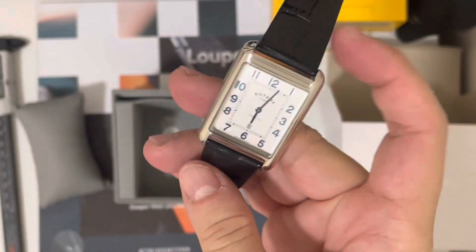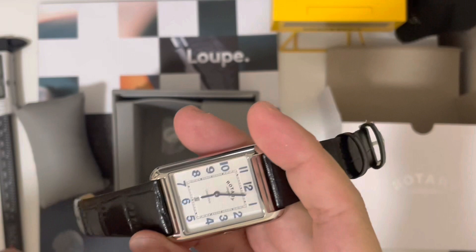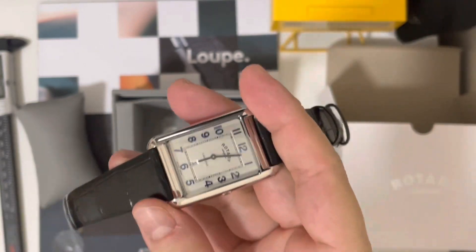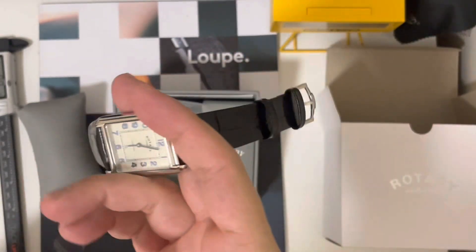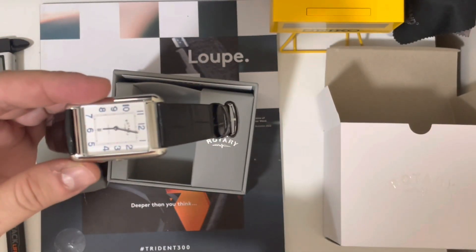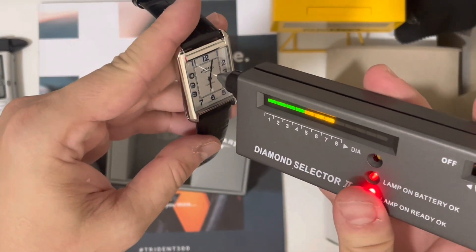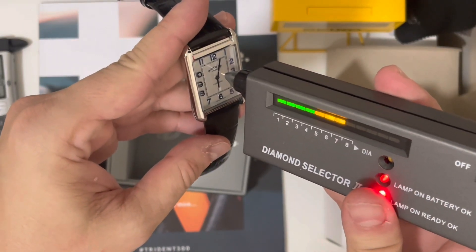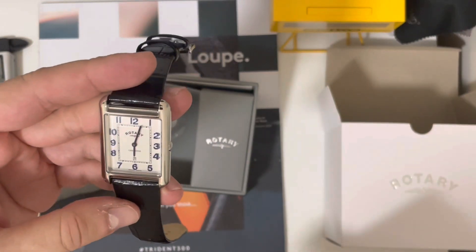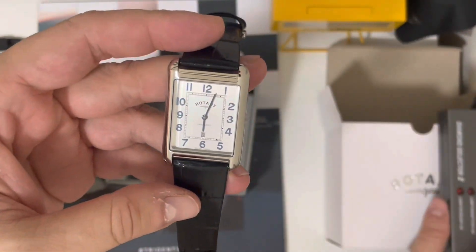One nice thing about this specific Cambridge model is that it has a sapphire crystal. Let's test that now — yes, it is indeed a sapphire crystal, as stated in the specifications. Quite nice.